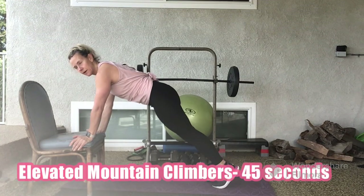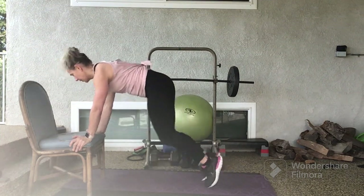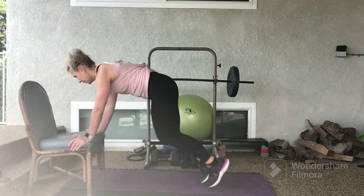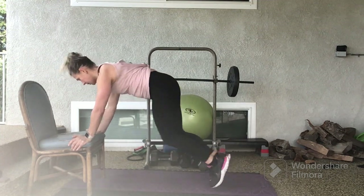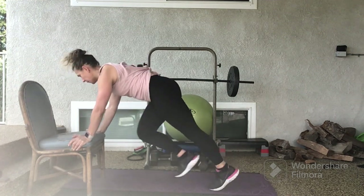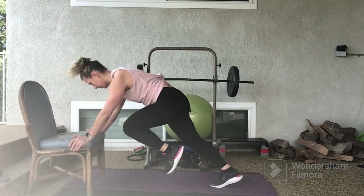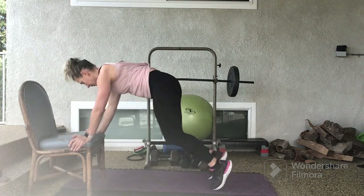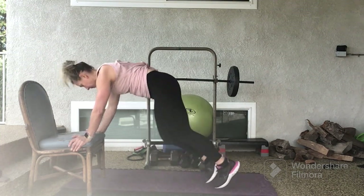We'll start in 3, 2, 1. Elevated mountain climbers for 45 seconds. 10 seconds left. Hang in there. You are done in 3, 2, 1.